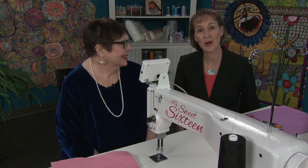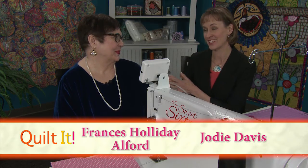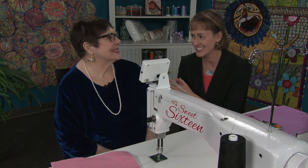Welcome to Quilt at the Long Arm Quilting Show. I'm Jody Davis, your host, and my star today is my friend Frances Holliday-Alford. Today we're going to be doing everything from the stitching sink.